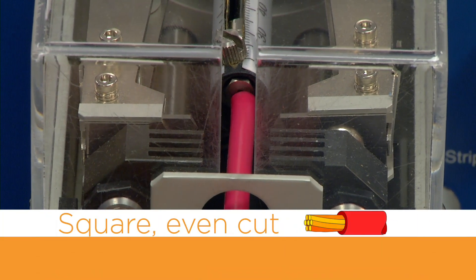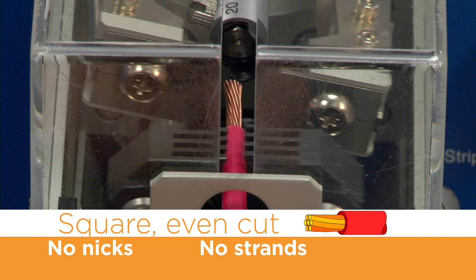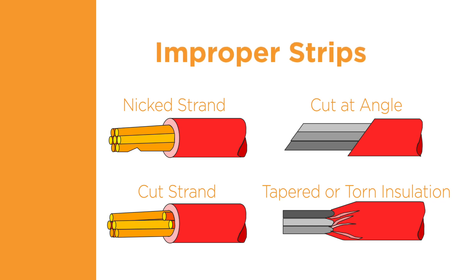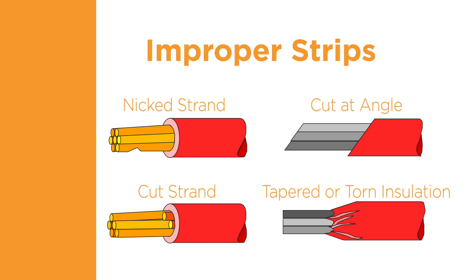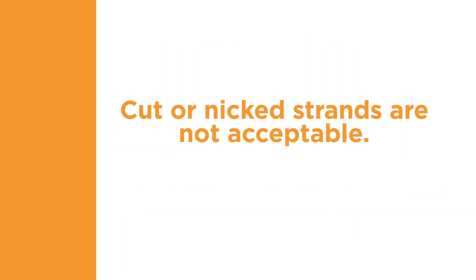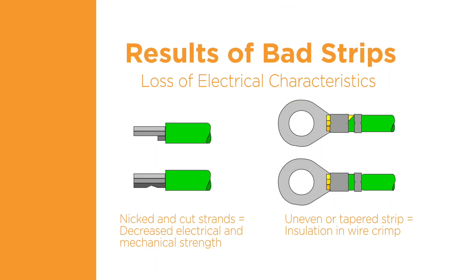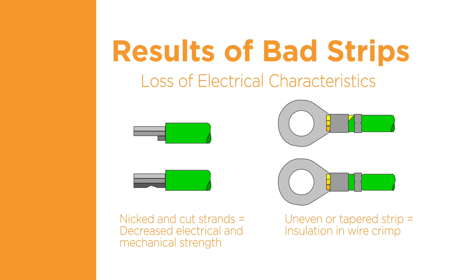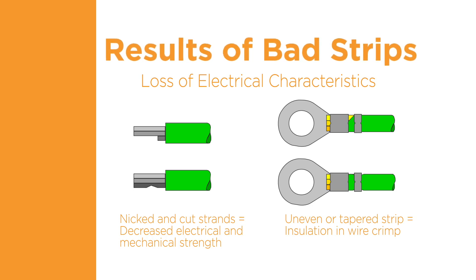Preparation of the wire for terminal application is an important step in helping to provide a quality termination. The insulation must be cut and removed cleanly. Improper stripping of the insulation can result in a poor termination. The insulation material should not be torn away or cut at an angle — the cut line should be clean and straight. The wire conductors should not be cut or scraped by the stripping process; cut or nicked strands are not acceptable. An uneven or tapered insulation strip can result in the insulation penetrating into the wire barrel, which reduces the contact area and the current carrying capability. The proper preparation, size, and type of the wire is critical to a successful termination.